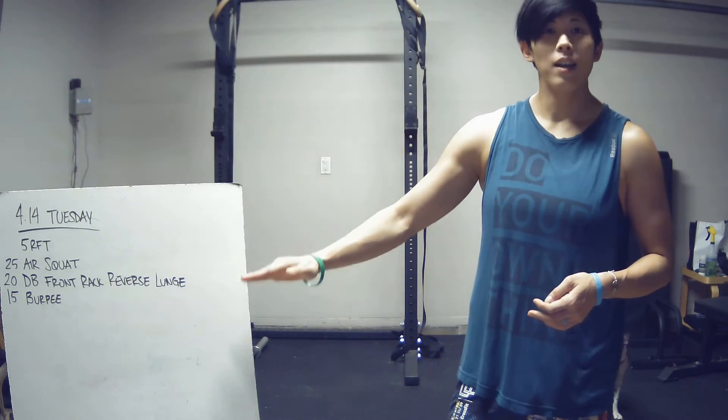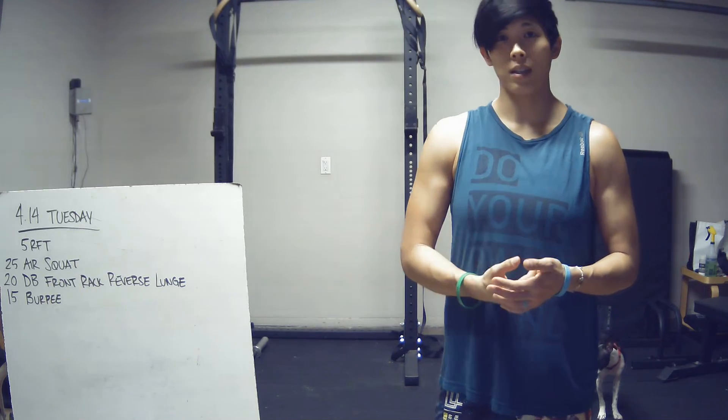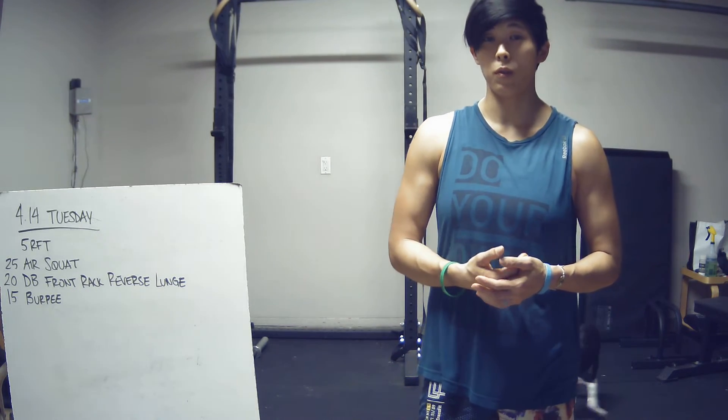Five rounds of that. Once you complete your fifth round, look at the time, and that's going to be your score for today.